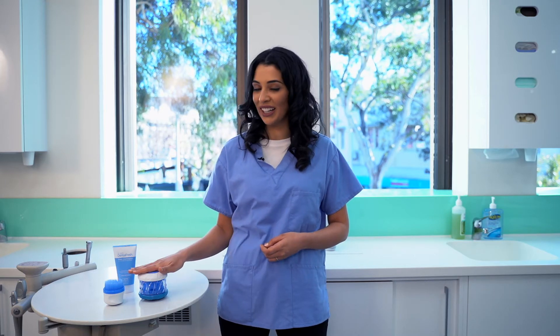Your orthodontic retainer is in and out of your mouth all day long, so it's really important to keep it clean. Let me show you how to clean your retainer in under a minute with Dr. Mark's Hygiene.